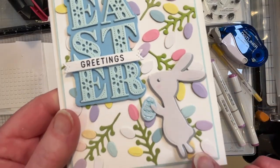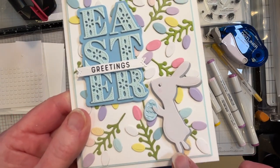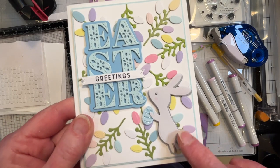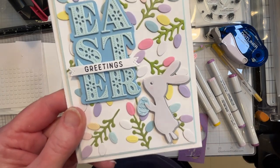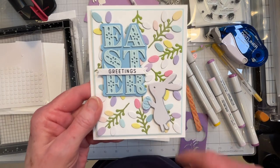I want to point out that I did this rabbit in gray cardstock instead of the flocked suede paper, because that just wasn't showing up enough against this busy background. I did the gray cardstock with a darker gray shadow line and I think he comes out much easier to read.